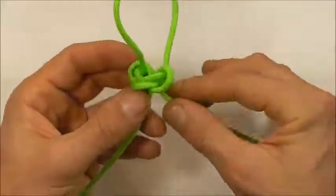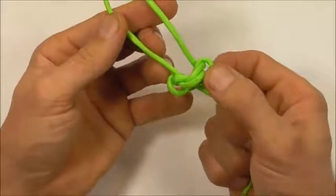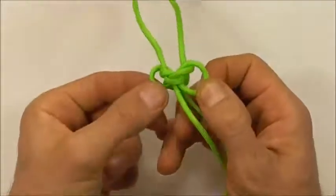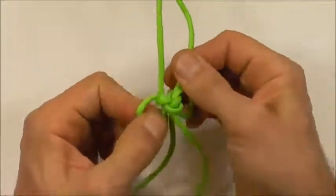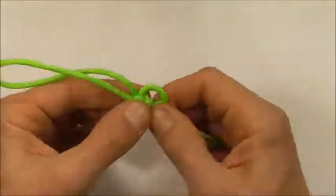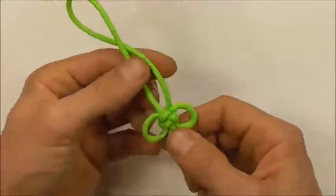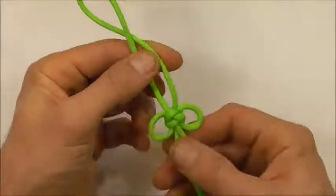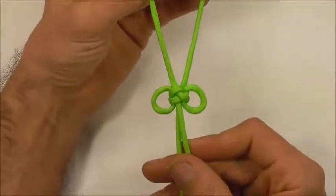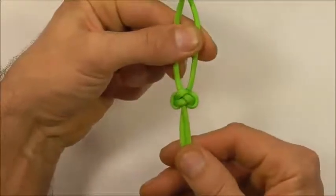Now I want to flip this knot over and proceed to tighten it — grab the lower part of these outer loops and the opposite strand, start to pull, then do the same on the other side. Dress the knot until it's got that triangle in the center. If we keep those two loops open we get our miniature Chinese butterfly, or we can close them down and we'll get the Emperor's footrope lanyard knot.